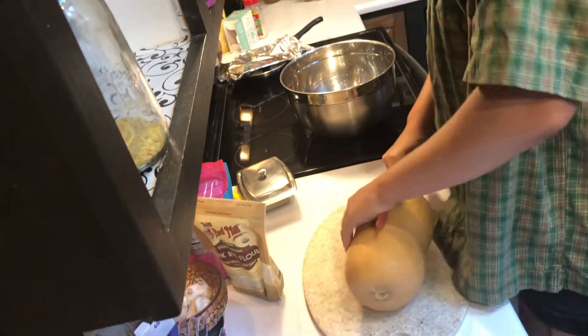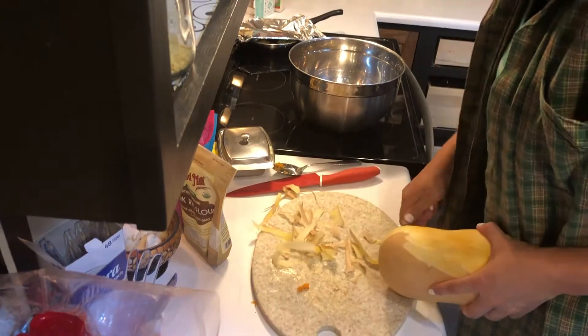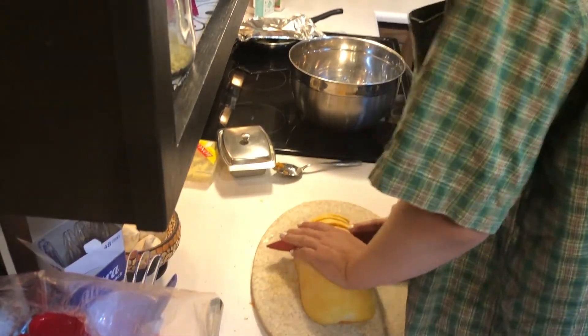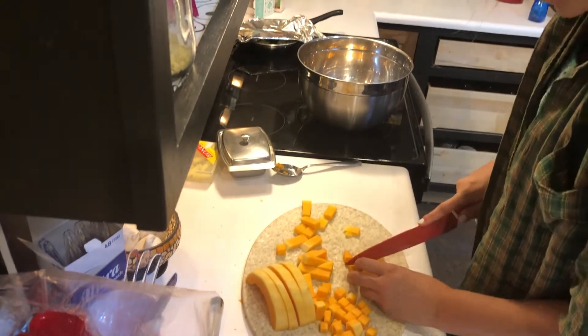Then we're gonna come over to our butternut squash and cut it in half. These are difficult to cut, so just make sure that your fingers are never under the blade, and basically just start dicing. I am no chef, so try not to judge too hard — I do it differently every single time.